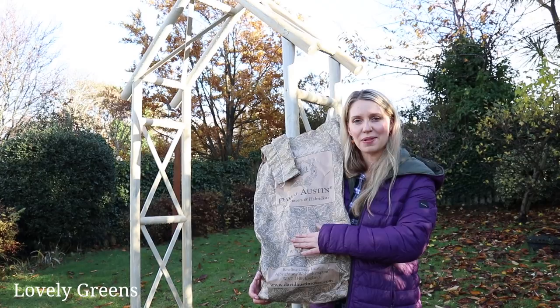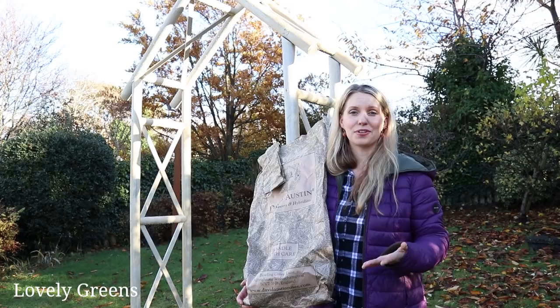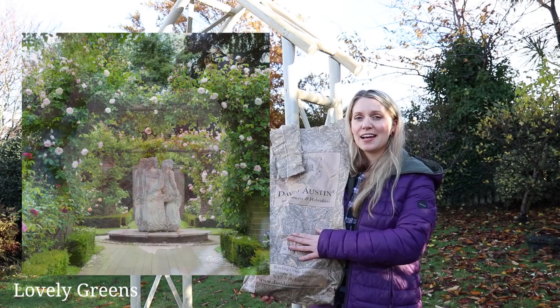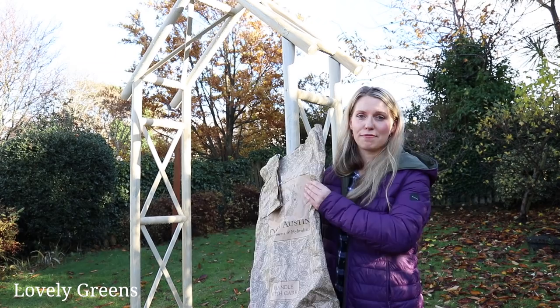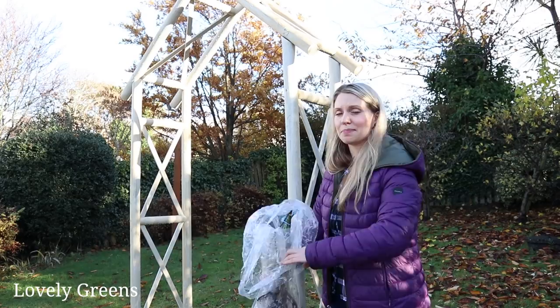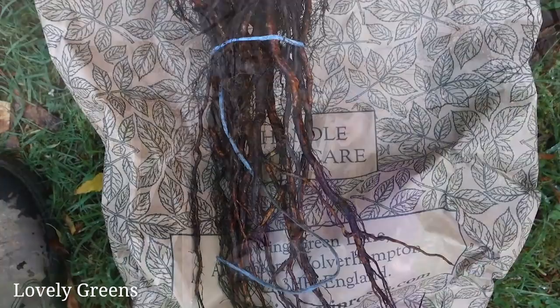The idea with these two roses I'm planting today is that they will climb up and over this arch. Next summer I'll be able to harvest the flowers, and also the hips next autumn and for the years to come. The bees will love it and it's going to look gorgeous too. They've arrived bare root in a plastic bag and they don't look like much right now, but come next year and the year after they will fill out and look stunning over this arch.